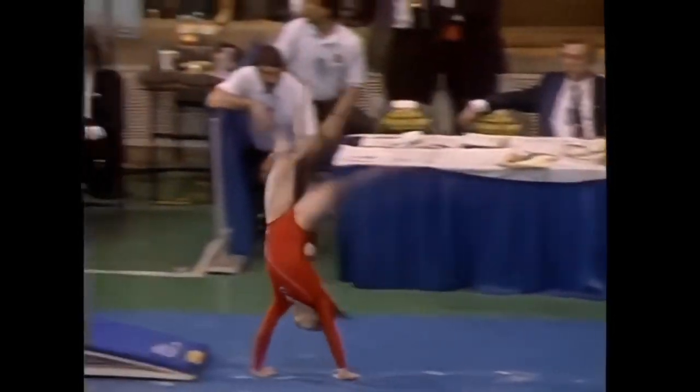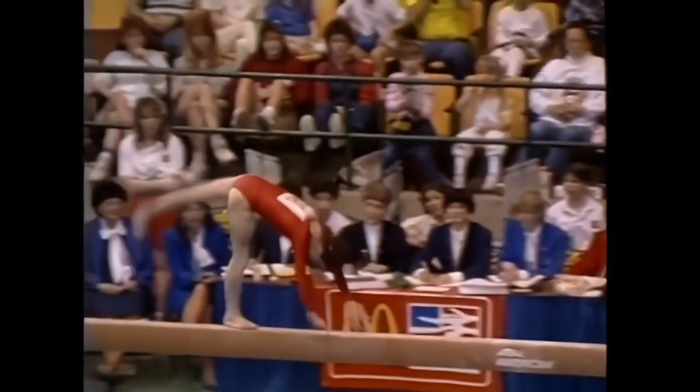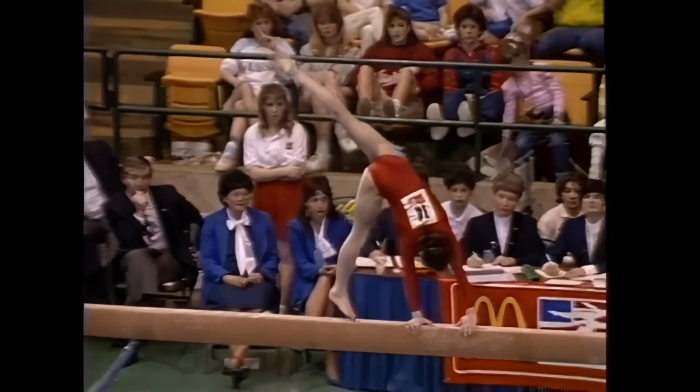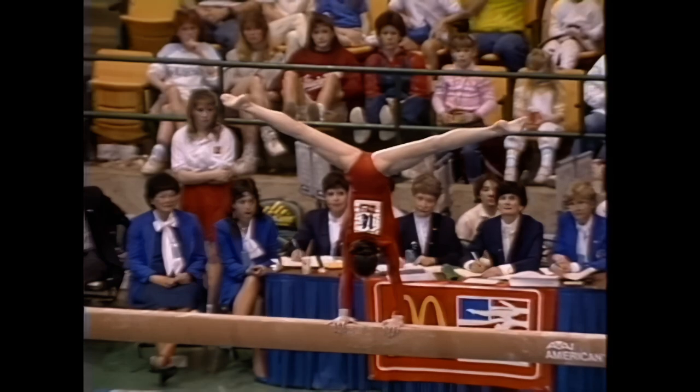They never hold back. Watch this mount — back handspring, back handspring. Oh! She was a little bit off on that second back handspring yesterday, but at that point she went right into a laid out backflip.